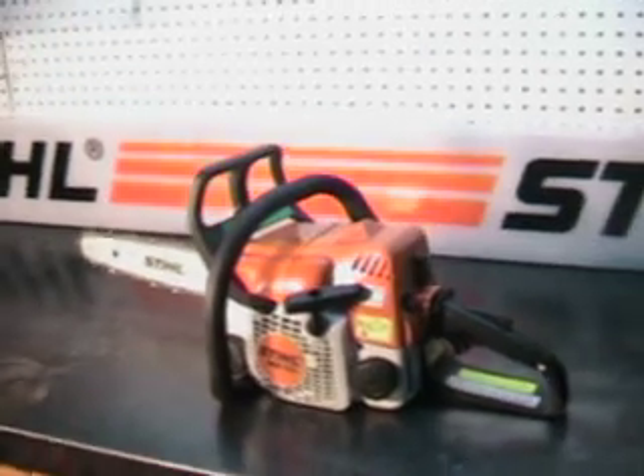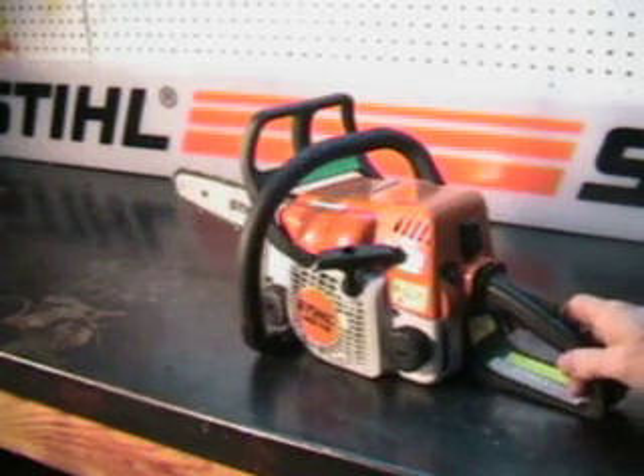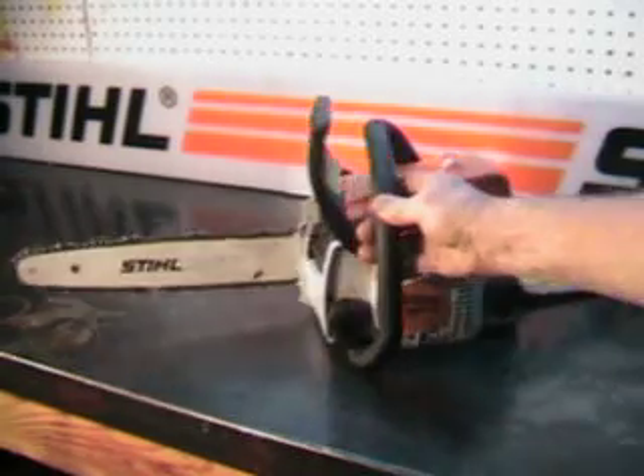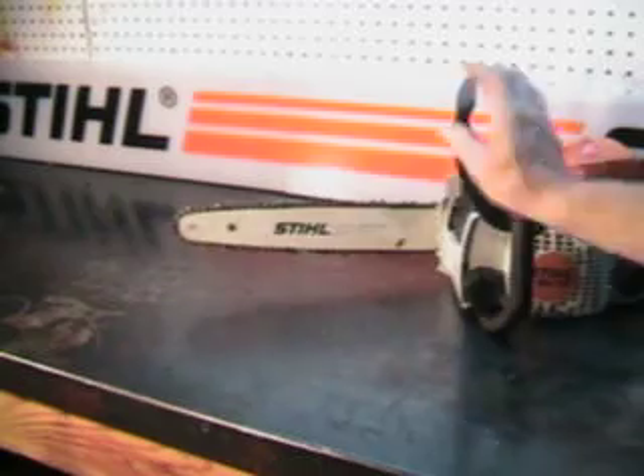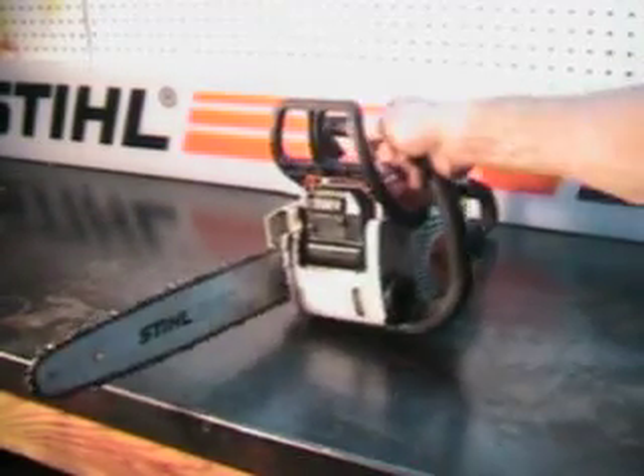I'm going to take a close look at this one. It's a current production model, meaning it's still made right now. It's got a sprocket nose bar — a sprocket in the tip. It's a Roll-O-Matic bar.